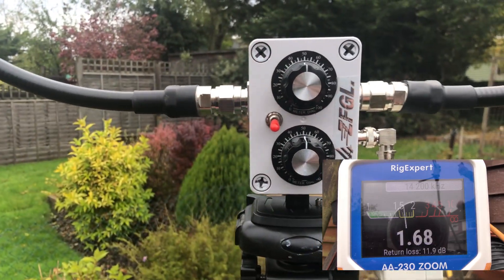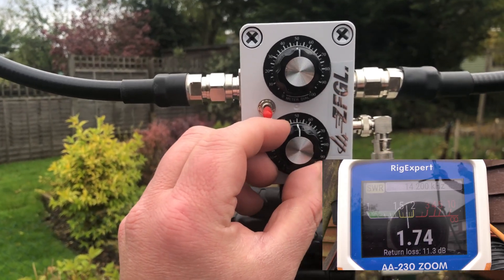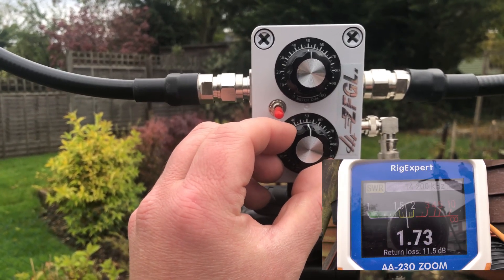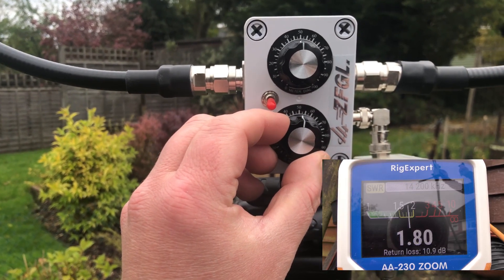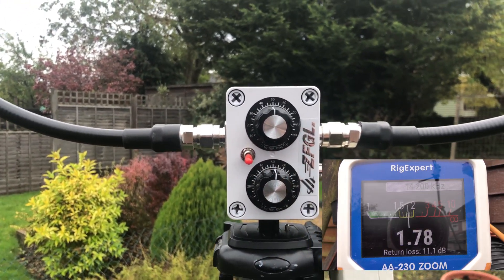Come up to 7. And yeah, 1.69 — let's adjust the bottom one. It's going up, let's go this way. So I've got it around about 1.6, which is the best I can get it across 20 metres.